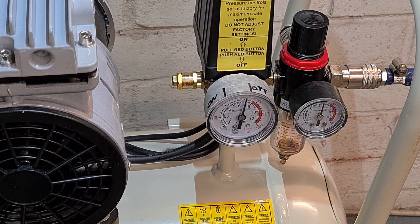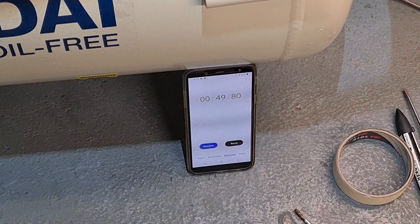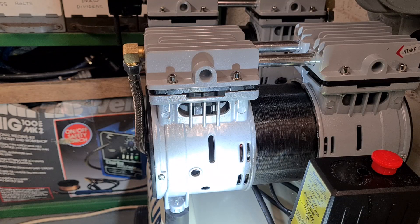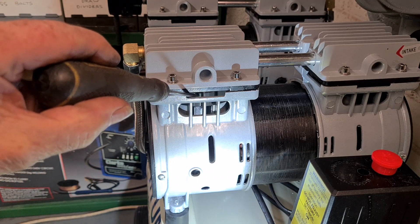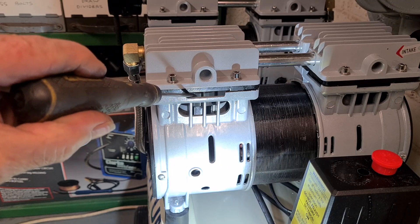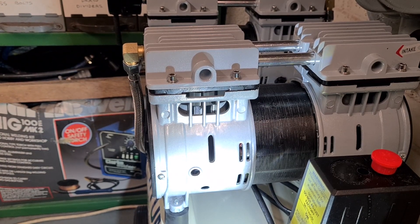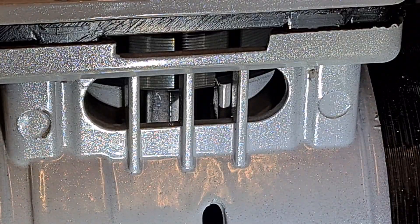I let some air out until it turned on again, then timed how long it took to pump back up - it was 49 seconds from on to off. The reason these compressors are so quiet is because the stroke is very short and the diameter is big. That cylinder is just clamped in there, and inside there's a piston with what I think is one plastic piston ring on it. As I zoom in you can see the conrod.